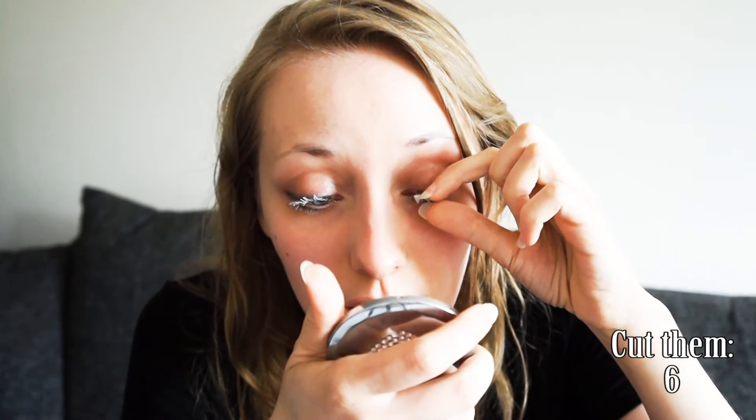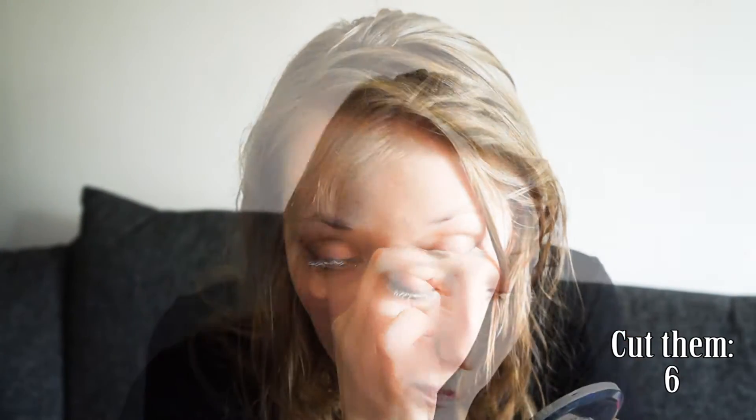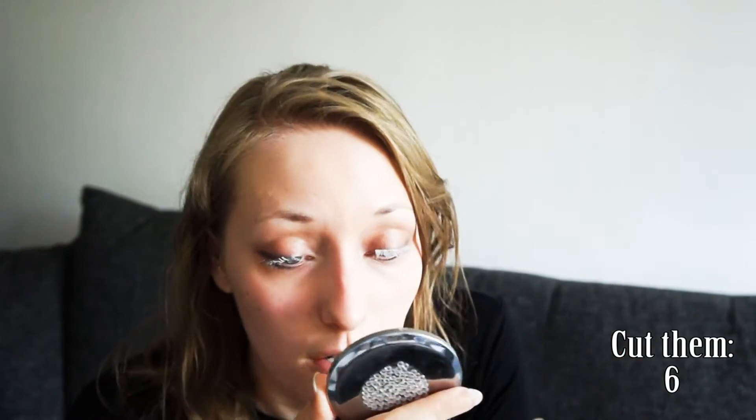I'm just so concentrated right now, I don't know what I'm doing. It doesn't want to go in. This is probably a boring video, I don't know. It's just absolutely horrible.